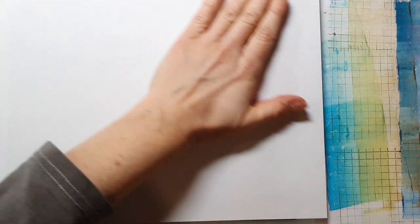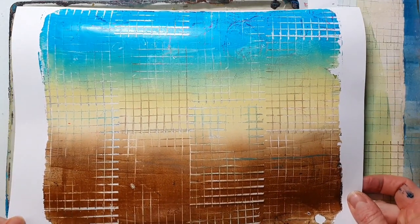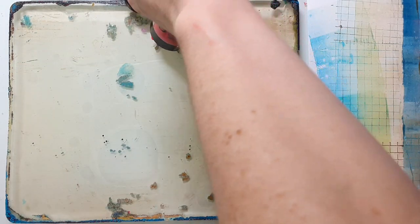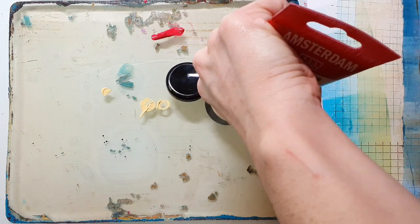I store the stamps while I'm working on a piece of wet baby wipe. I always lay two pieces on top of each other and add some extra water so they don't dry out, then place the stamp upside down onto the baby wipes while I'm not using them so the paint doesn't get dry. When I'm done with printing, I go to the sink and wash all my stamps.